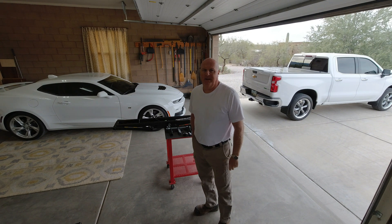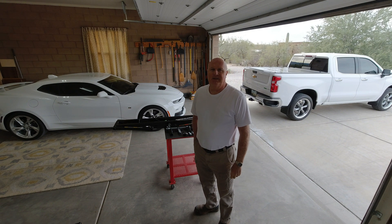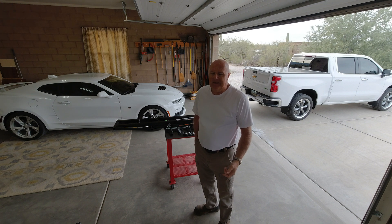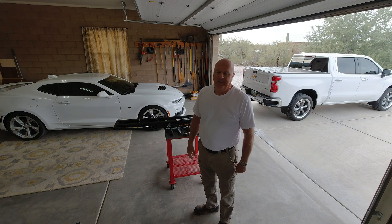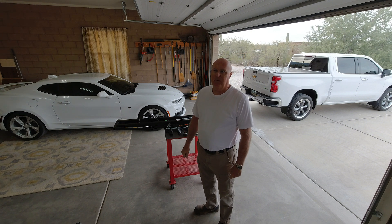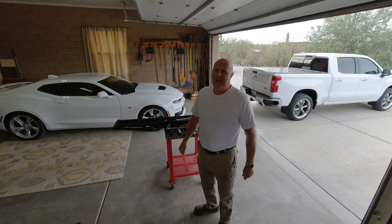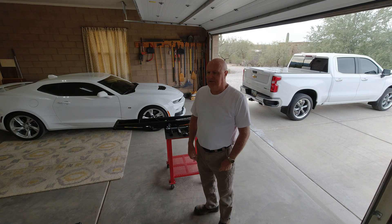Good morning. I bought a set of QuickJacks, model 7000 TLX, for multiple cars. I wanted something that would allow me to pick up the vehicle so I could change oil easily, rotate the tires, put brakes on, and do maintenance on the car. I had some ramps, but they were too steep for a car that I bought. I looked around for some that were less steep, but they had to be very long because the car sat low to the ground, and they were very expensive. So I ended up with the QuickJacks.